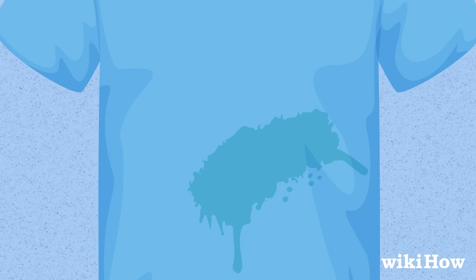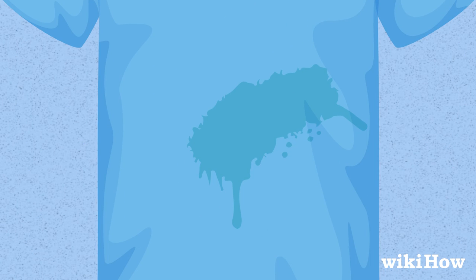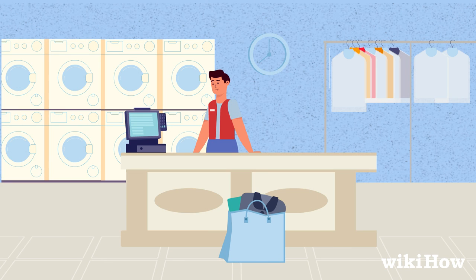If any of the stain is still visible, try covering it up with a fabric marker that matches the rest of the item. Or take your clothing to a dry cleaner for professional cleaning.